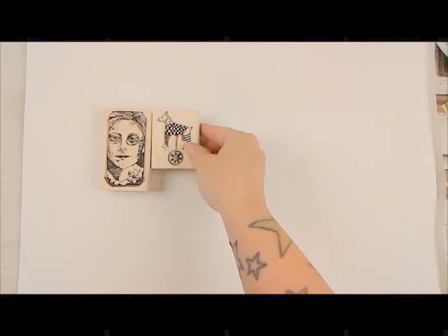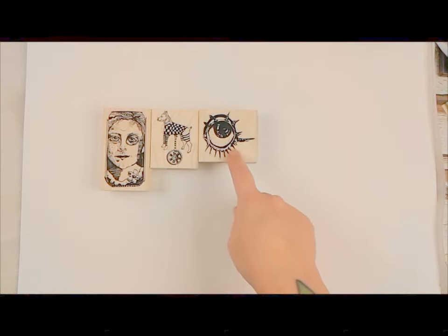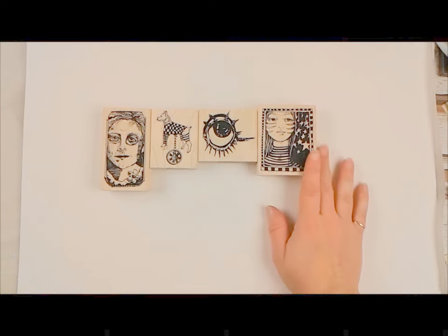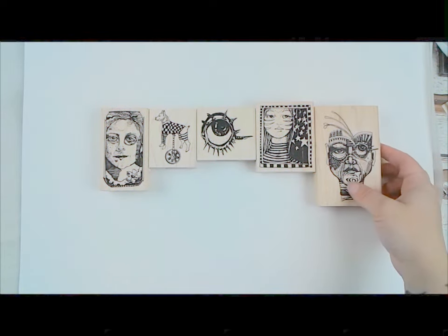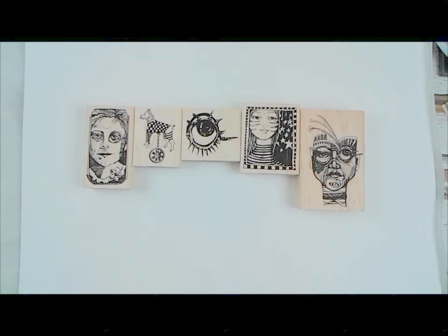We have Whimsical Wheelie Dog. We have Whimsical Eyeball — this is so super fun, and it will be a super easy image to reverse using our reverse stamp as well. We also have Whimsical Star Girl in Frame, which is probably in my top five of Mary Lozenach's drawings — I love everything about it. We also have Whimsical Tribal Face. I love faces in general, and all of Mary's have the most beautiful details about them.